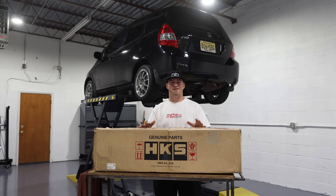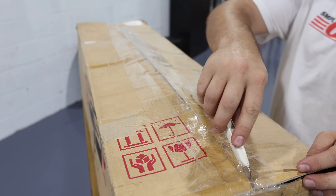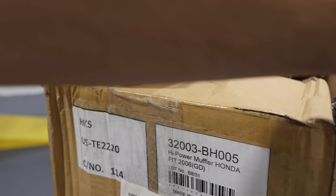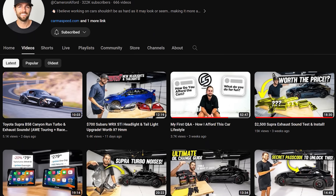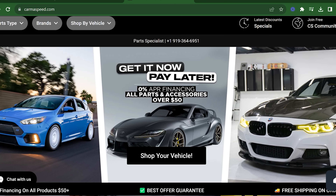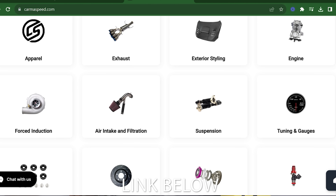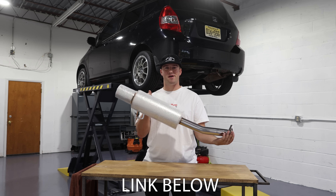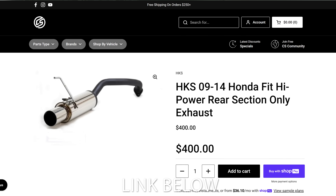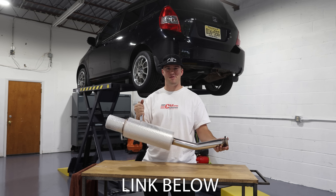Super stoked to announce that this HKS muffler is sponsored by our very good friends over at Karma Speed. Karma Speed is run by fellow automotive enthusiast and YouTuber Cameron Alford, who helps you guys build confidence in the garage. He also has a website where you can buy tons of different car parts for many different vehicles — makes and models — including exhaust like this HKS Bazooka Canon muffler for the Honda Fit. Let's throw this thing in and see what it looks like.